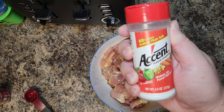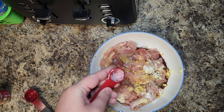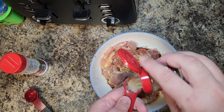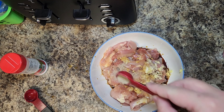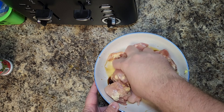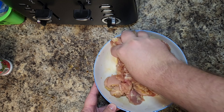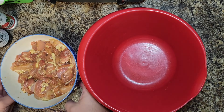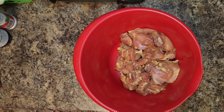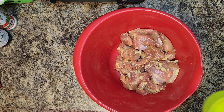Next we're gonna take one clove of garlic and grate it over our chicken. Then we're gonna add one tablespoon of soy sauce — I'm using gluten-free, but you can use regular if you're not gluten intolerant. We're also using one tablespoon of mirin, a Japanese sweet cooking wine, about a half teaspoon of MSG if you want extra flavor — that's optional — and a quarter teaspoon of ground white pepper, or black pepper if you don't have white.